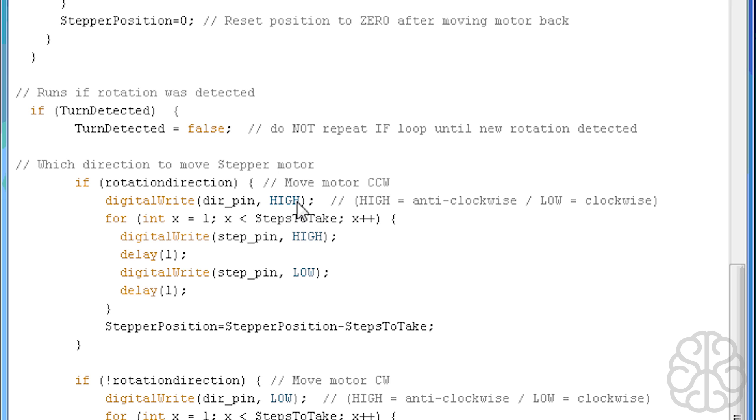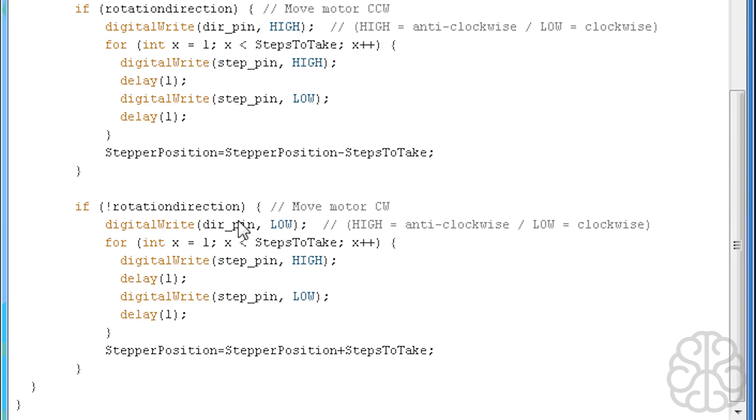Then we decide which direction to move the stepper motor. If the rotation direction is true, that means the rotary encoder moved counterclockwise, so we digitalWrite the direction pin on the EasyDriver HIGH — high equals anti-clockwise. We run the same kind of for loop as before, stepping four times, then set stepper position minus 'steps to take'. Importantly, at the end we do not reset stepper position to zero — we just let it count up or down because we're moving the motor, not resetting it. If rotation direction is false, that means move clockwise, so we set the direction pin LOW and do plus 'steps to take' instead.